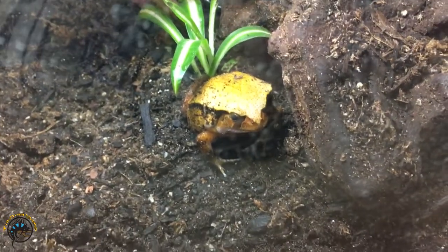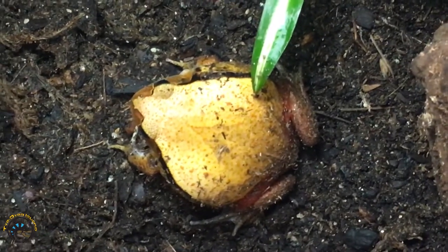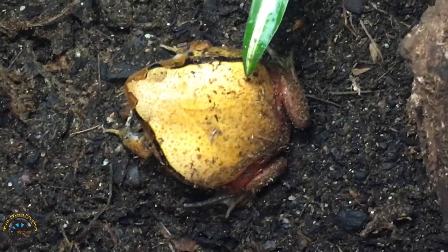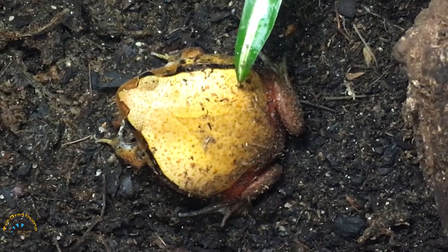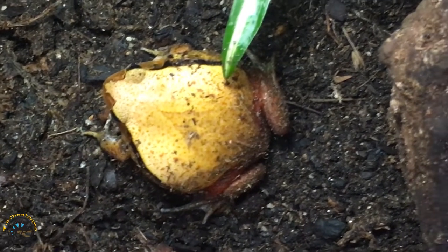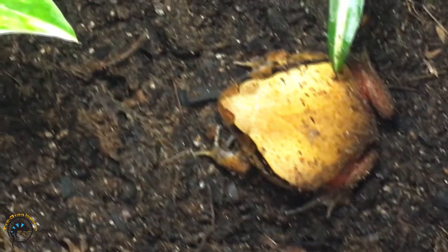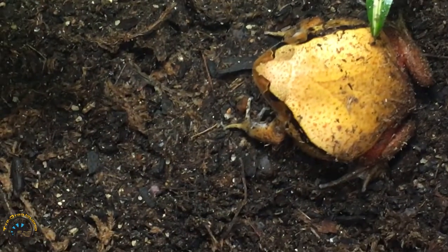Let's get a closer look at his color — an overhead view. You can see how really nice the coppery, yellowish-orange color looks, kind of like an autumn leaf, and then he's got that really nice red coloration on his back legs. Pretty sure this one's a male, and he's got that nice little brown face.